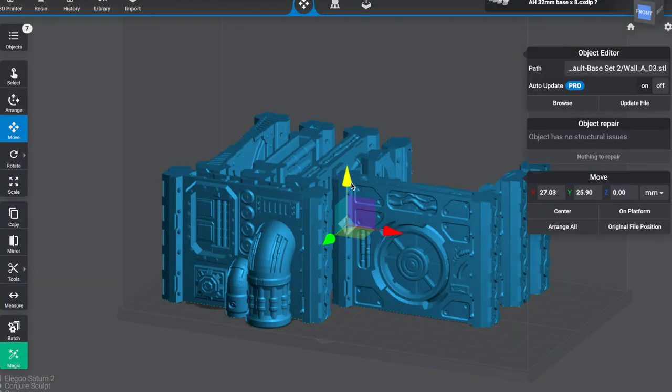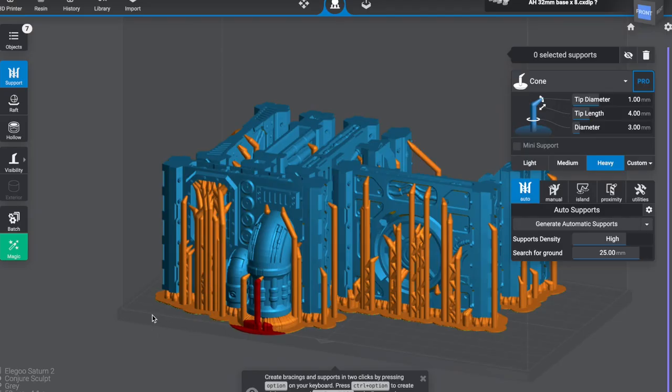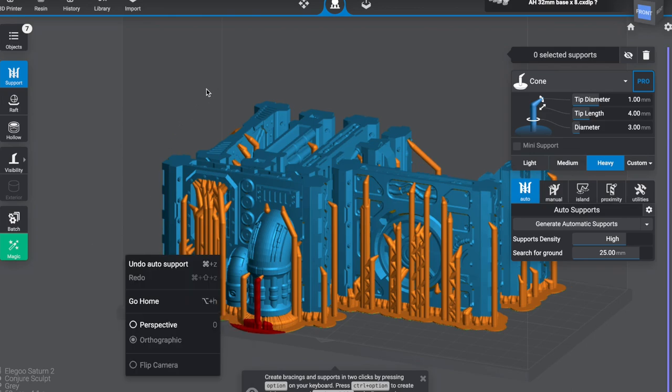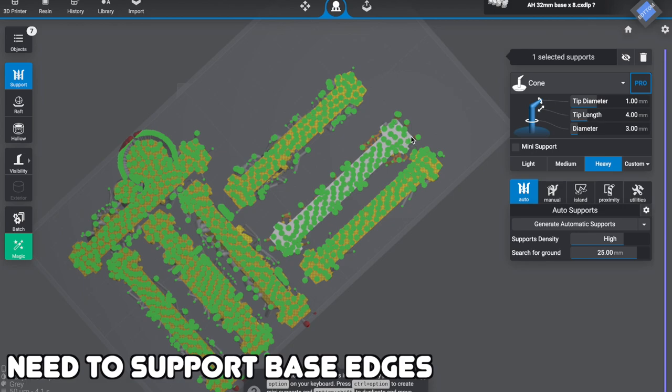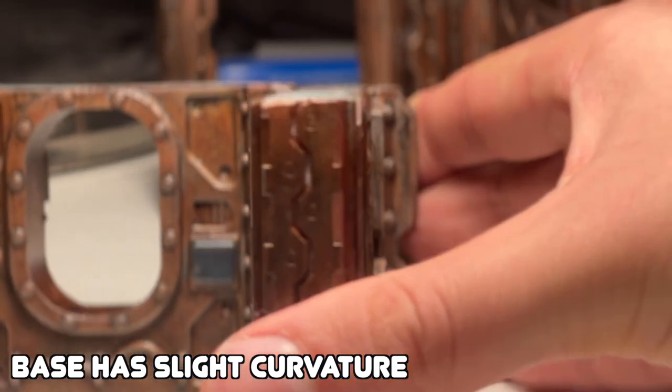I printed everything vertically. Sometimes people say to angle stuff, but for these straight walls they weren't too thin to bend. There's a lot of force on the build plate, but with my settings — low lift speed and high lift distance — I was confident it would work. I highlighted all the files and lifted them four millimeters off the build plate, then auto-supported with heavy supports. The auto supports aren't great for placement, so I had to go back and support the edges — if you don't support the edges at the start of the print, they'll bow. I've tried to mitigate that with sanding as well. You want to make sure all the edges of the base are supported to minimize bowing.